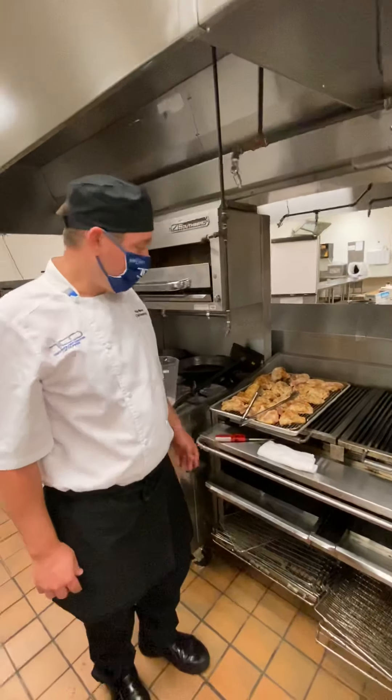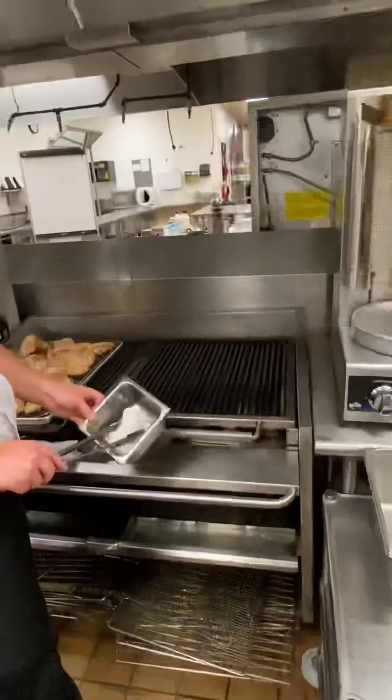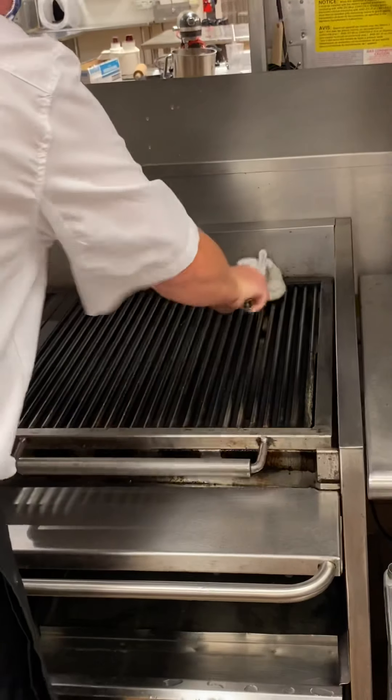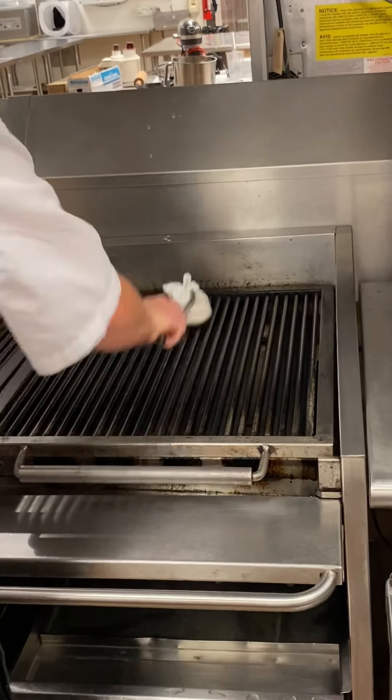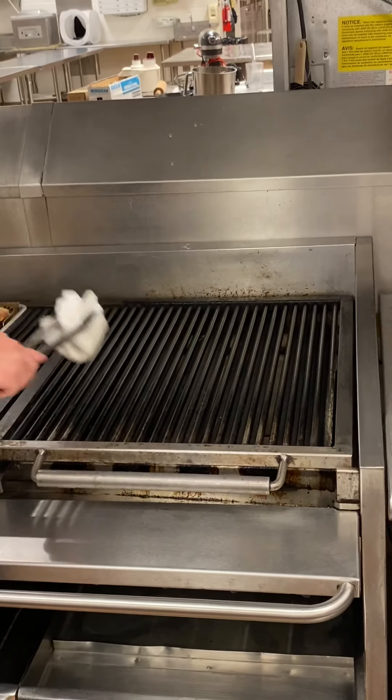Chef Neener here again, round two on the grill. Let it have a chance to kind of warm up again. I'm going to take that lightly greased towel, prepare my grill grates again, and just making sure nothing sticks while seasoned.